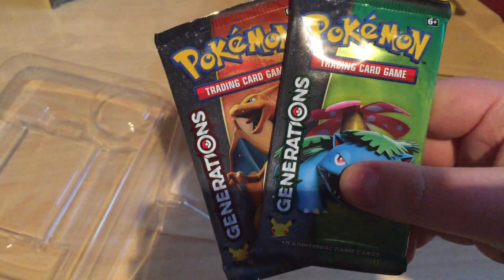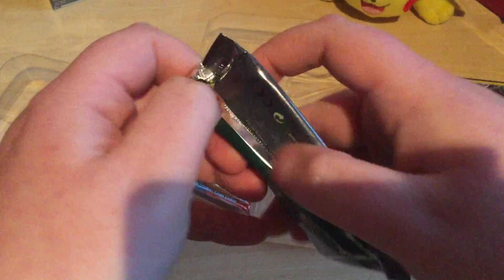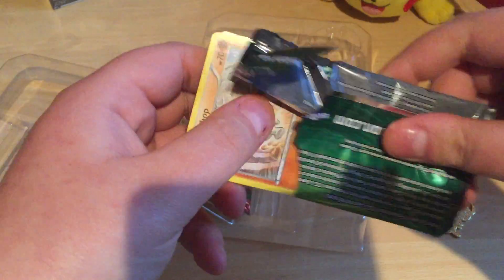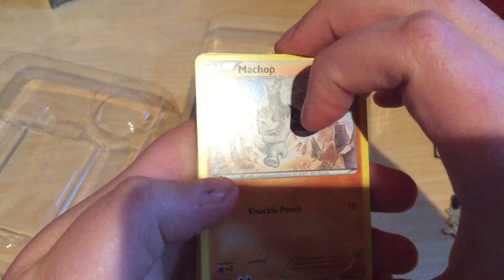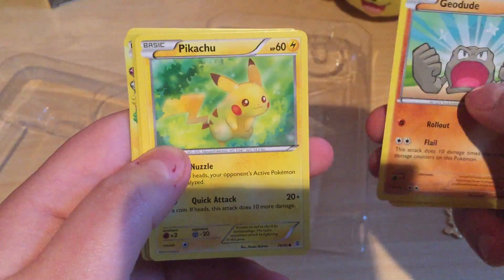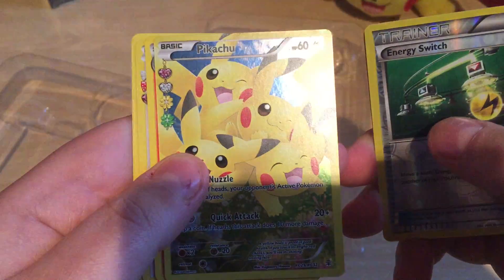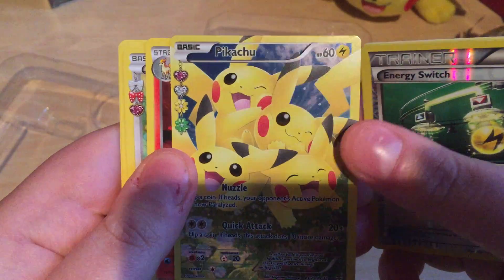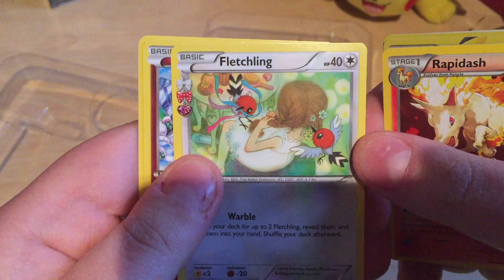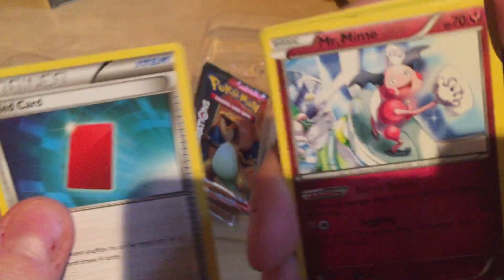Two booster packs — it's going to be very quick guys, not too long a video. Let's go! We got Machop, energy, Geodude, Pikachu, energy, energy, energy, Switch, and a Pikachu again — shiny Pikachu! Rapidash, Fletchling, Fletchling, Mr. Mime, and Red Card. What's Red Card? I don't know.